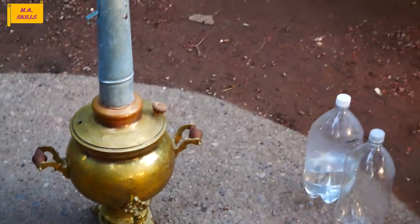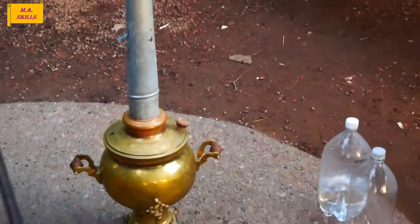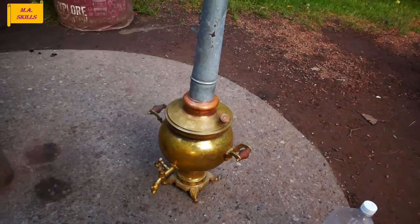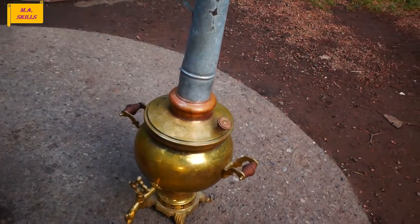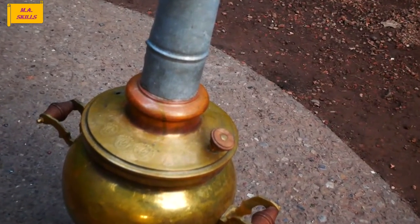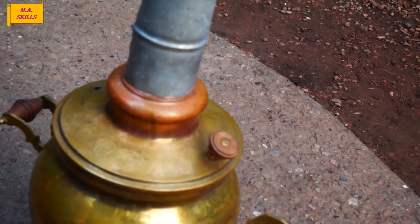You can put a chimney on the Samovar to help the charcoals burn faster and better. Then you need to wait about 15 to 20 minutes to see the water boiling completely.